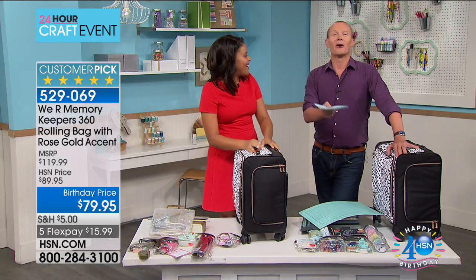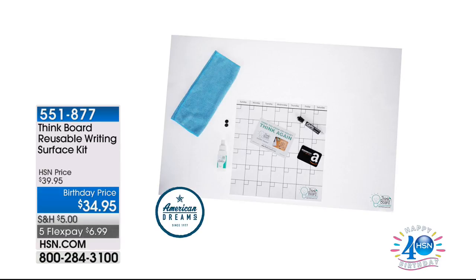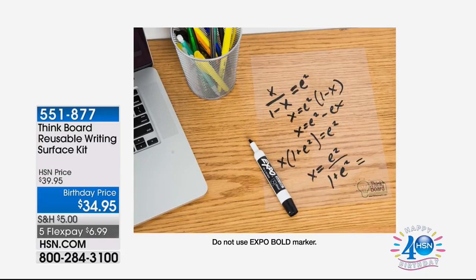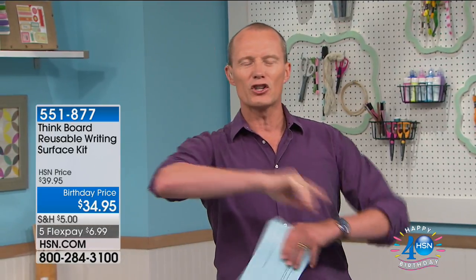I want to remind you of the American Dreams platform here at HSN where people can come along and show their products. This gorgeous Thinkboard reusable writing surface kit — $34.95 on this one. Item 551877. What a fabulous idea. For those mums and crafters out there who come up with these concepts, much like that wonderful cart Tiffany created. Add it to your order — five FlexPays of $6.99. Coming up on the other side, the Origami Computer Desk is going to be coming up. It's crafting day everybody. $5 to ship the lot. See you soon.